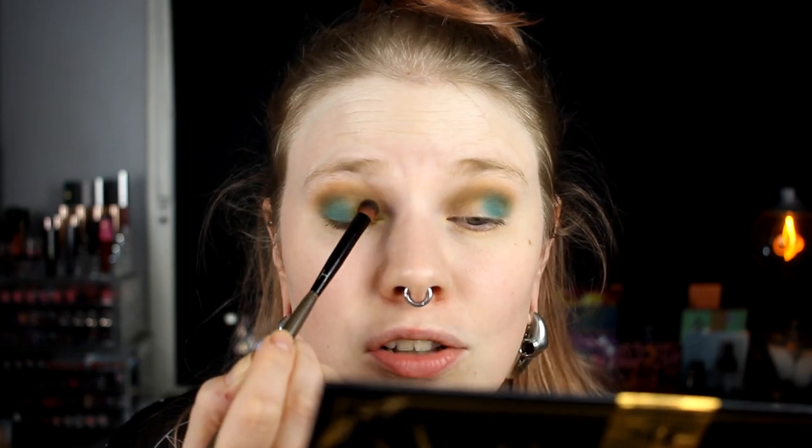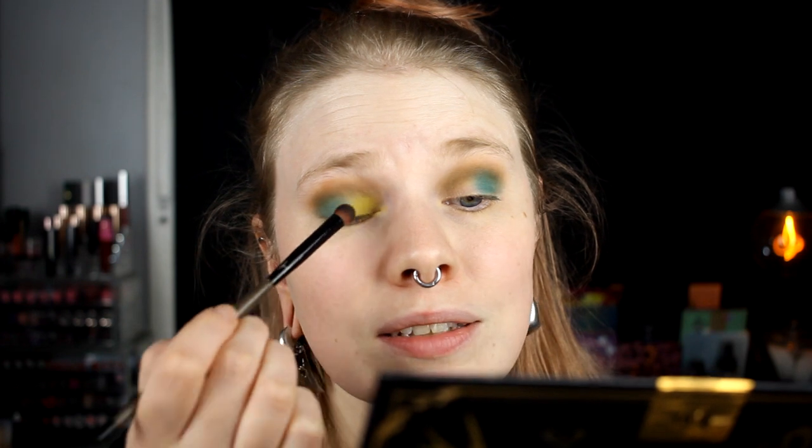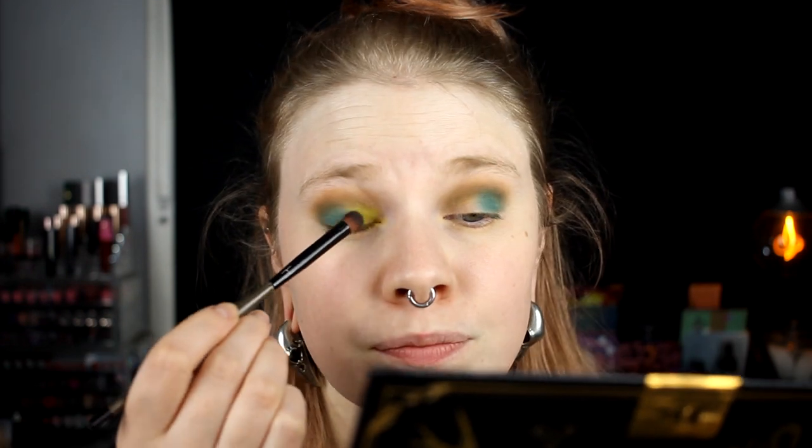I like this Bonnie shade. I hope you can see what I'm doing right now. I'll do the same on the other eye, take away the fallouts — though there's not that much fallout. I forgot one thing — I want to take Kiki and use it to deepen down the outer corner. I don't know the English name for it but I'll write it here. Yes, it's working! Just to connect it with the darker shade in my crease. Then I'll fix my base and brows and come back.